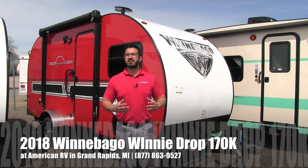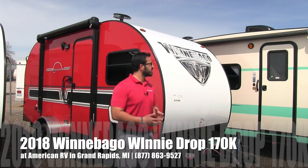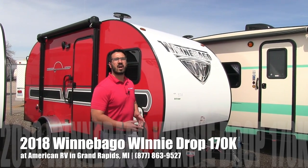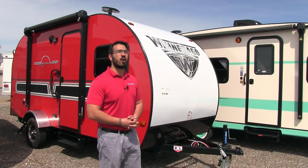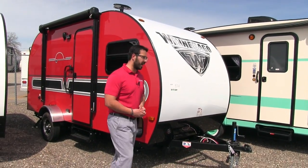Hi folks, I'm Ian Baker, the product specialist here at American RV in Grand Rapids, Michigan. Today I'm excited to tell you all about the 2018 Winnebago Winnie Drop 170K. It's a beautiful couples model with a great outside kitchen, and you get all that for right around 2,800 pounds. Let's go ahead and start on the front here and make our way around, then head on in.